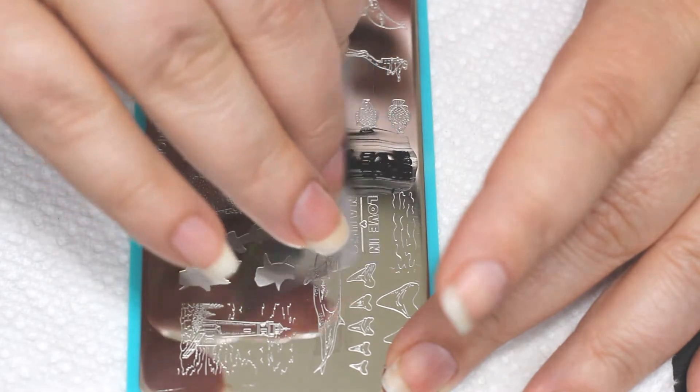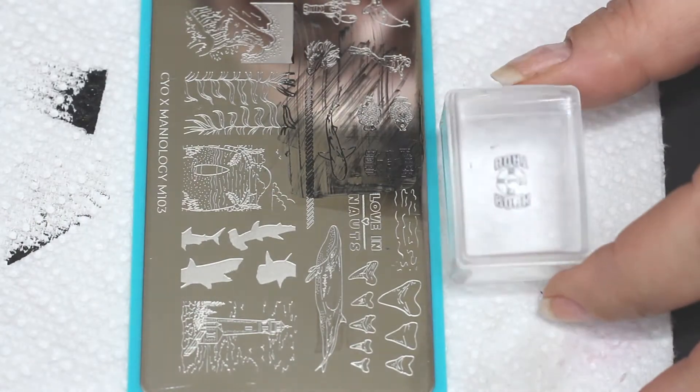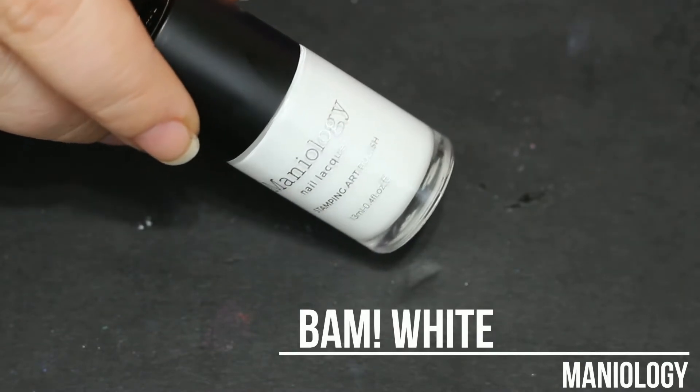I don't think I'm ever gonna need any more plates again — they've included pretty much everything you could possibly need. This plate is the m103. I'm gonna pick up this image that's a life preserver and it says 'Rock the Boat.' I'm also gonna let you know now that this is like the curse of the nautical manicure.